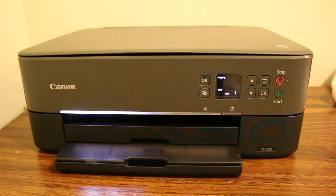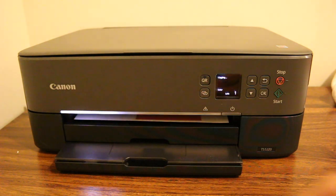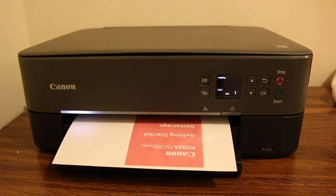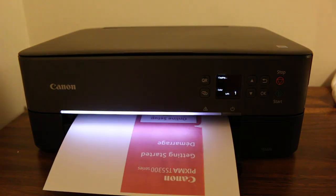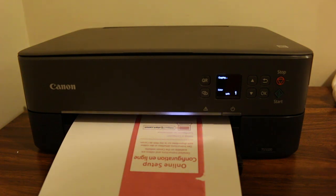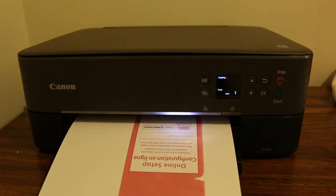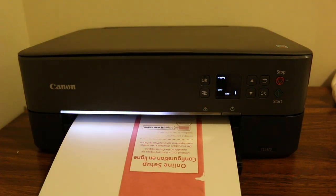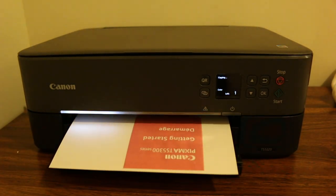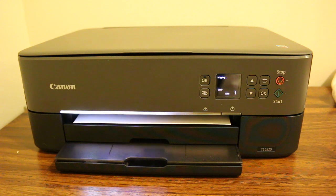Now it has started to print. Let's see how it prints for the two sides — it should automatically print the page and take it back to print the other side. The printer is a bit slow but it's doing the job itself.